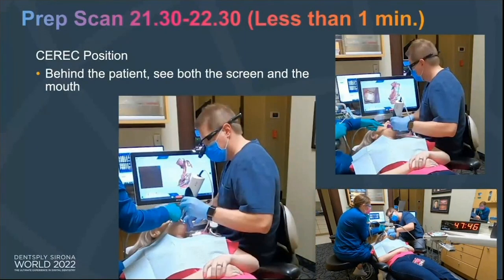Now that you've prepared the tooth, you're going to do your prep scan. The assistant has already done all the scans and cut out the prep, so literally all you're scanning is the one prep tooth — that should be 30 seconds or less. Get in and get out, especially with the Prime Scan. It picks impressions up so well and so quickly. I always position my Prime Scan behind the patient so I can see the screen and the patient at the same time — I actually watch the screen while I scan.